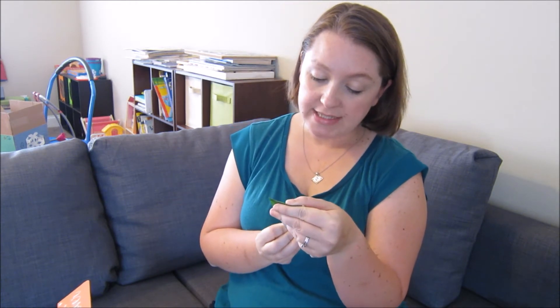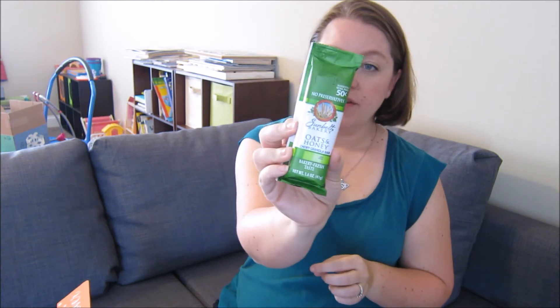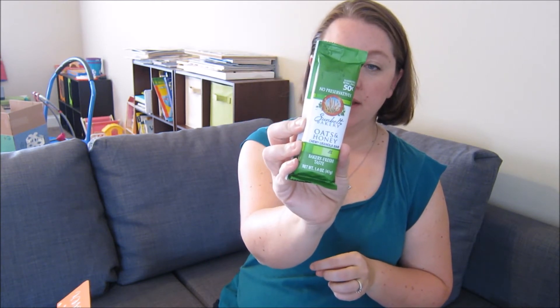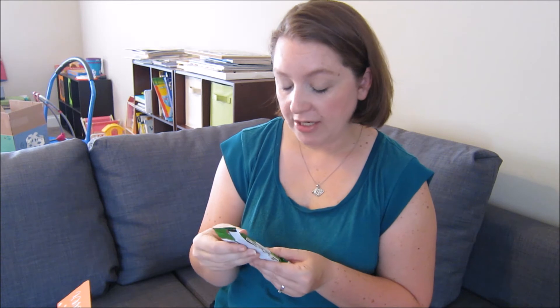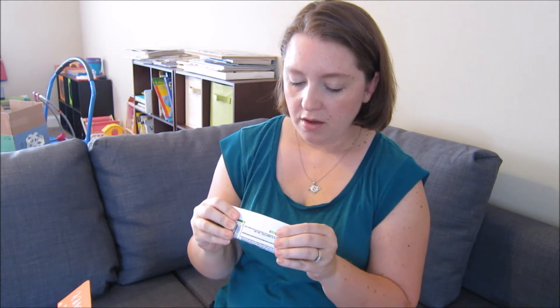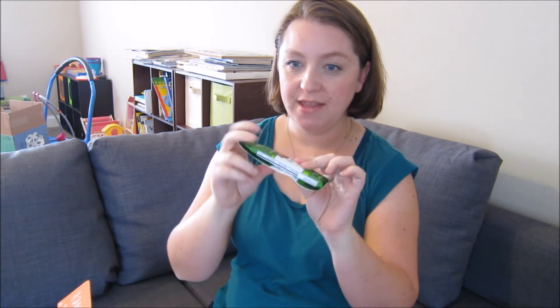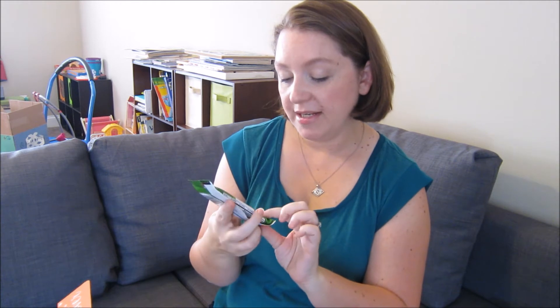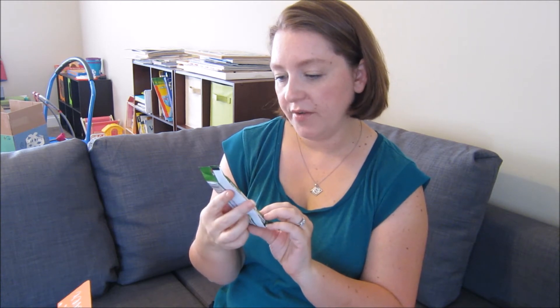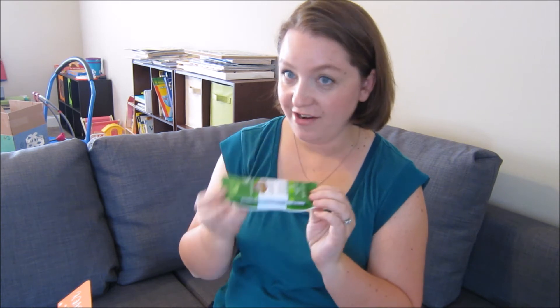It's time for a snack! This is the Sunbelt Bakery Oats and Honey Chewy Granola Bar, Bakery Fresh Taste. The packaging kind of reminds me of a Nature Valley Bar, but it's actually chewy — kind of bendy, not way crispy like the Nature Valley Bars. No preservatives. So that'll be yummy. I'll probably have that for a snack here in just a minute.